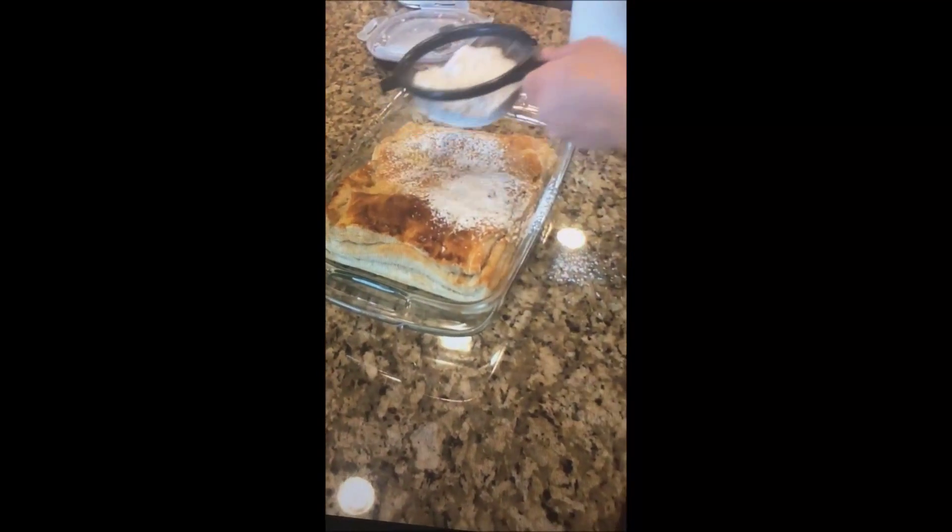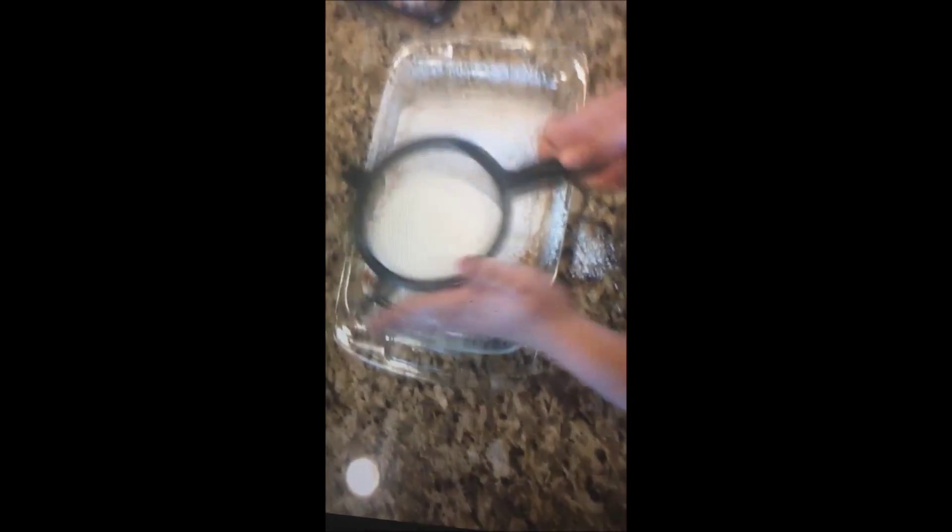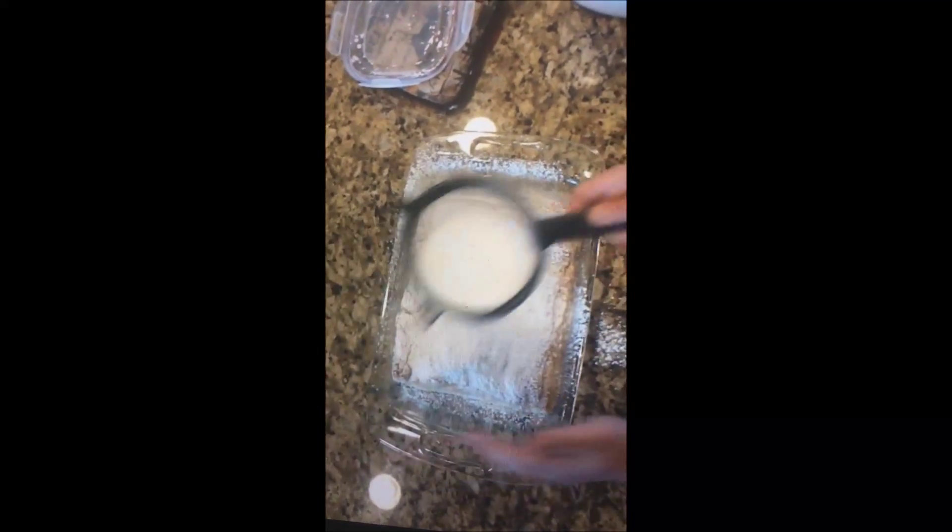Next, take it out and lightly shake some powdered sugar over the top of it, and it will taste pretty amazing.